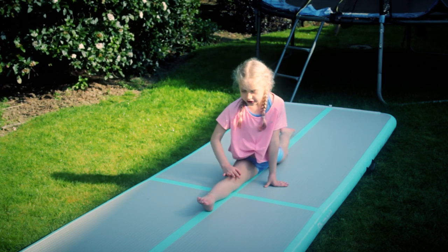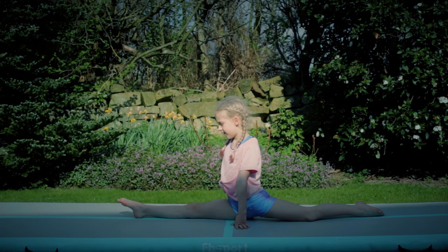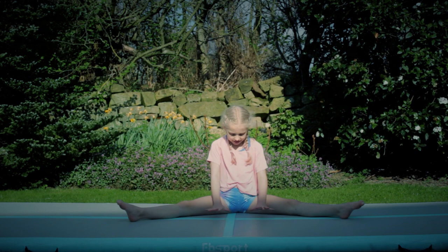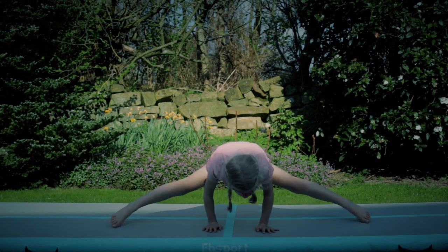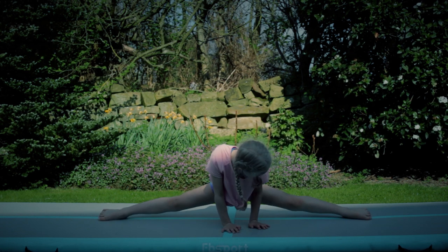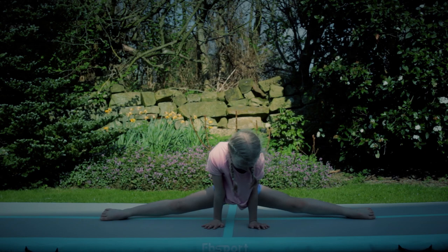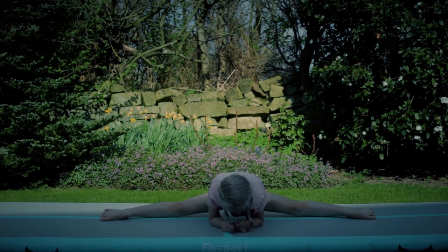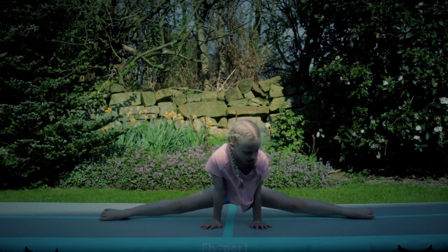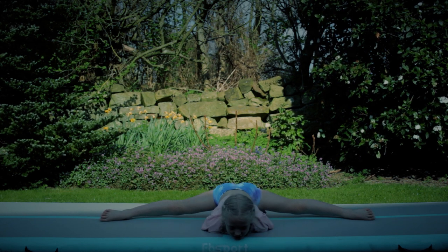Your front leg should be straight and your toe pointed. Next, we're doing box splits. It's just like straddle — you pull your legs in, then you pull yourself over. It's better if you have it on a line, because you need to do it in line with the line. You can have your hands anywhere — here, like this, or like this again. If you're really flexible, you can put your chest on it, then put your hands here, here, or here. Hold that for 30 again.